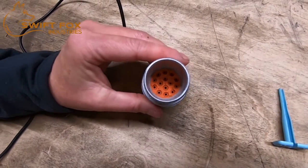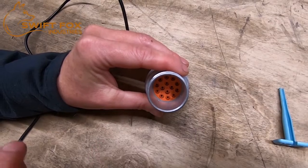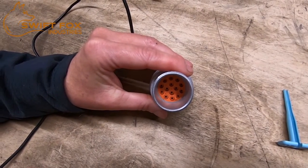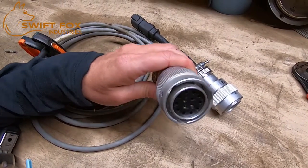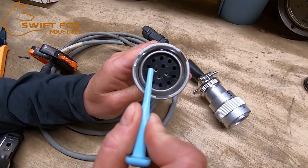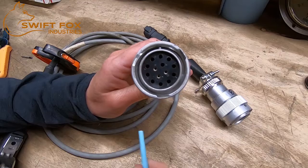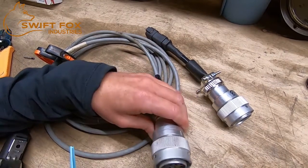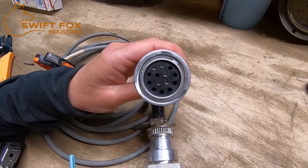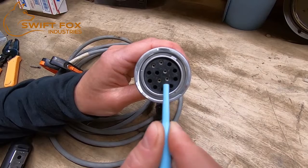For skid steers that use a 12-volt plug like this, the ground is usually position B, except for John Deere, which is usually in position A. For this completed wiring harness, you can see it has pins in B, D, and C, so this will run two auxiliary functions with B as the ground. Other wiring harnesses may have more pins — this one is for a snow blower so it has four functions with the ground.